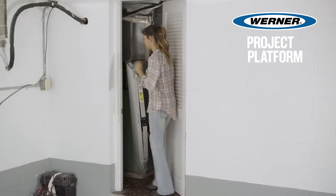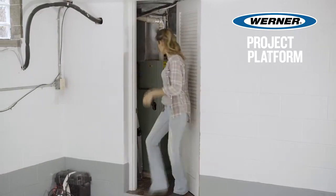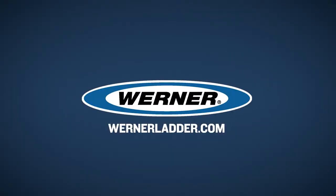And when you're done using the platform, the legs fold for easy storage and transportation. Werner, the world leader in climbing equipment.